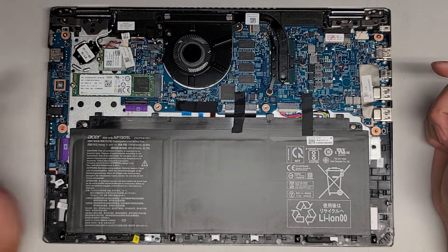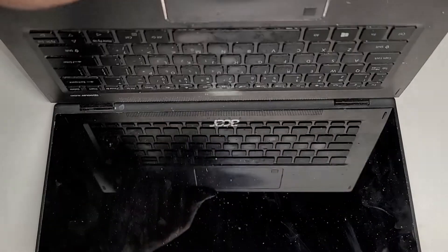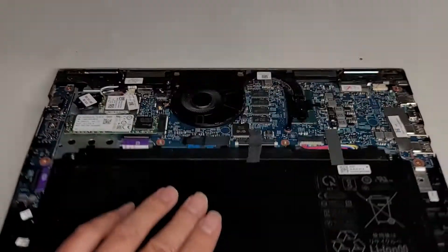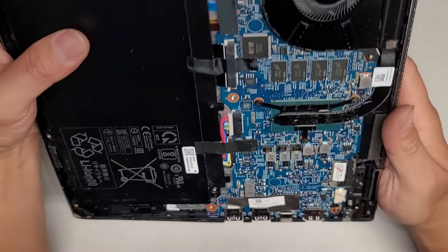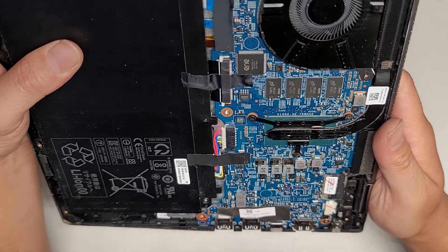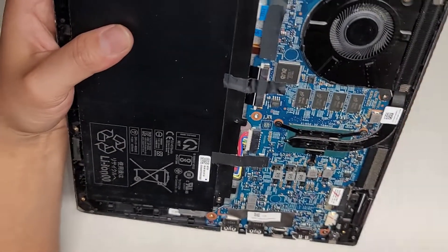Maybe from the battery model number I'll be able to figure out the laptop model. I don't see anything here. I'm going to guess it's like an Acer Aspire or something. I'll check with the battery and see. Is there a motherboard model number here?